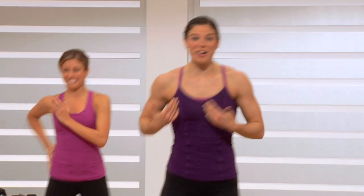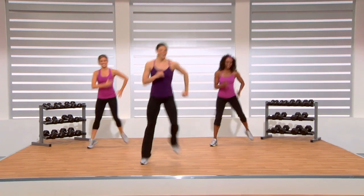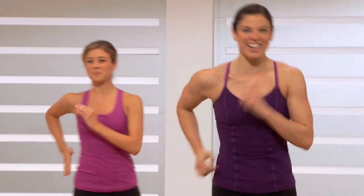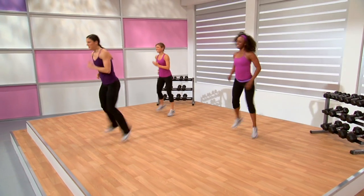You can hear me cueing you — already I'm becoming more and more out of breath, so the same should be for you. The bigger those steps, the harder you're working, the more calories you're burning, the faster you're going to achieve those results. In just a few, we're going to modify this to what I call a tick-tock.